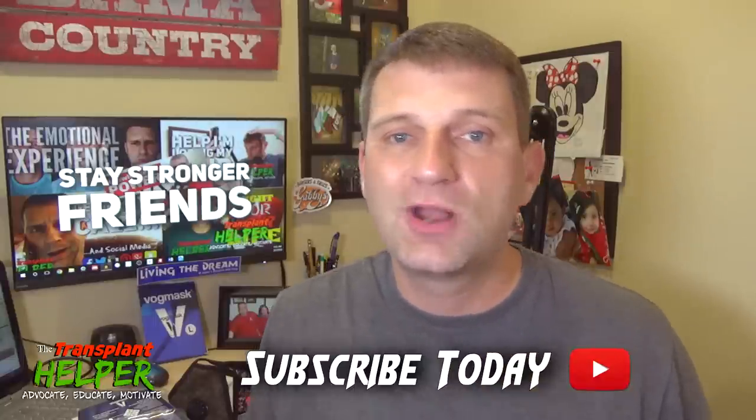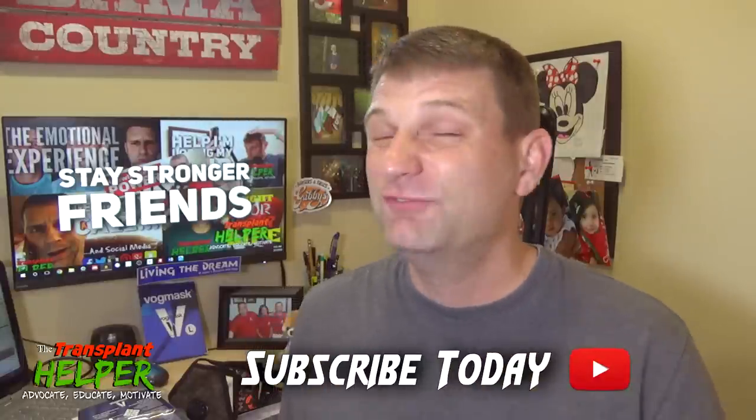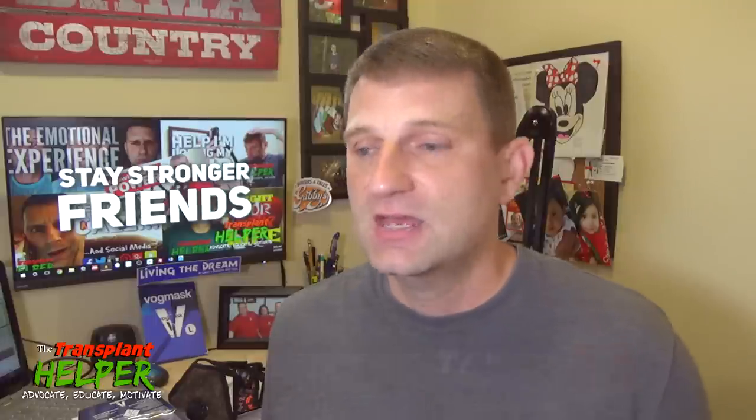I love the mask. Thank you, Vogue Mask, for sending these out. If you've ever been interested in one, I hope this helps you make your decision. It's a very effective, very comfortable mask — I'd wear it every day if I had a chance. To all of you watching: be happy, be proud, be safe. That's what I encourage you to do. And as Vogue Mask will tell you: be well. And as I'm telling you now — always, friends — stay stronger.